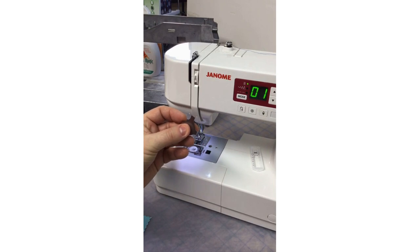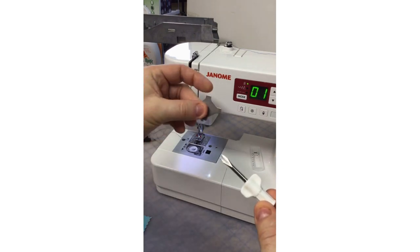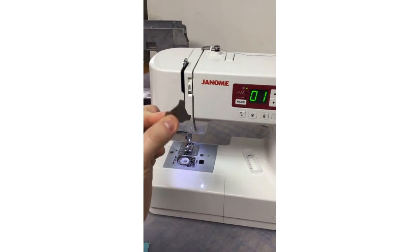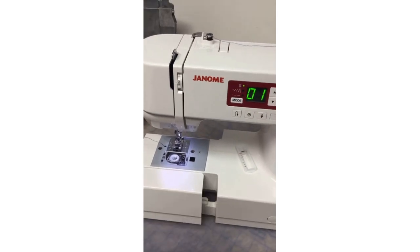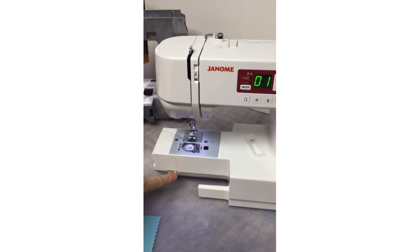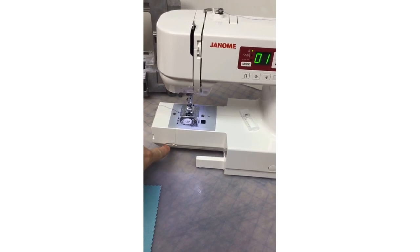There's a cute little multi-purpose screwdriver included — it loosens the screws of your needle plate and your foot holder. The accessories all come in a removable accessory case; you can remove it for free arm sewing. There's also a lever to drop your feed dogs for free motion stitching or free motion quilting.